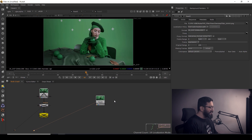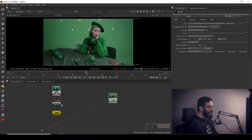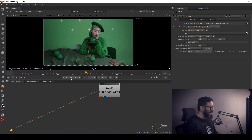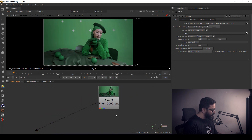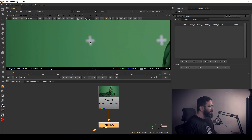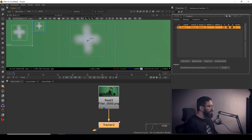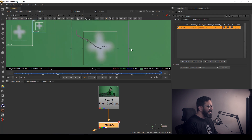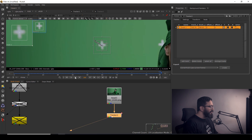My comp was getting slower and slower due to Reduce Noise, so what I did is I rendered out the denoised version — that will help me work faster. I'm going to take the Tracker node again. You need to do these kinds of things to speed up your work. I'll Alt+Ctrl click to place a tracker and track it forward. Now you can see it's way faster than before, and my tracking is done.